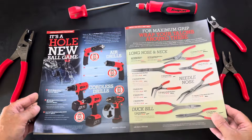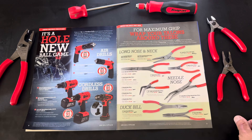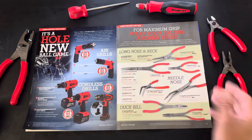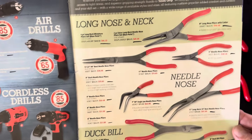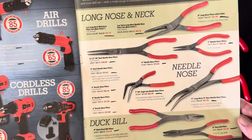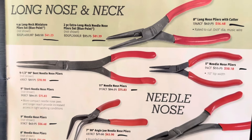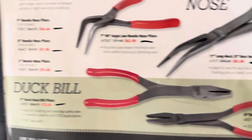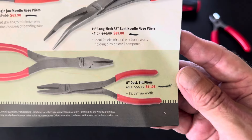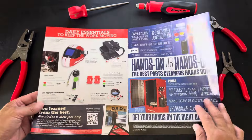Moving on to page nine — limited time deals again, don't miss. They've got a few plier selections. All I see is red — luckily I'm changing over to red. There are a few selections here: long nose and long neck, needle nose, and duck bill. These are 10% off for the month of June.